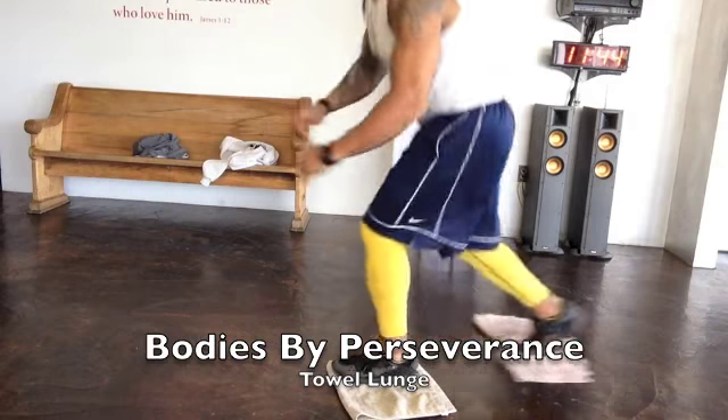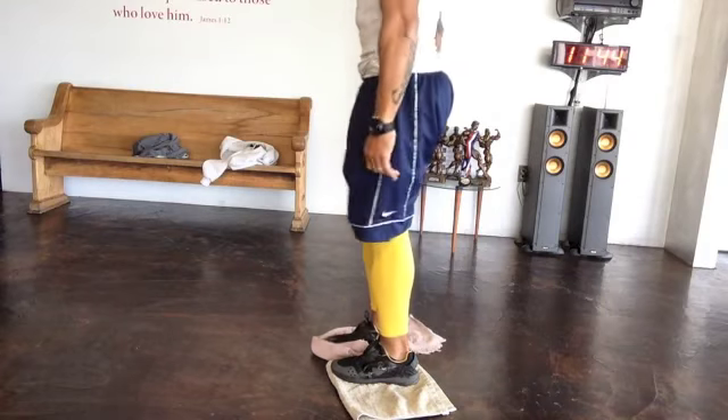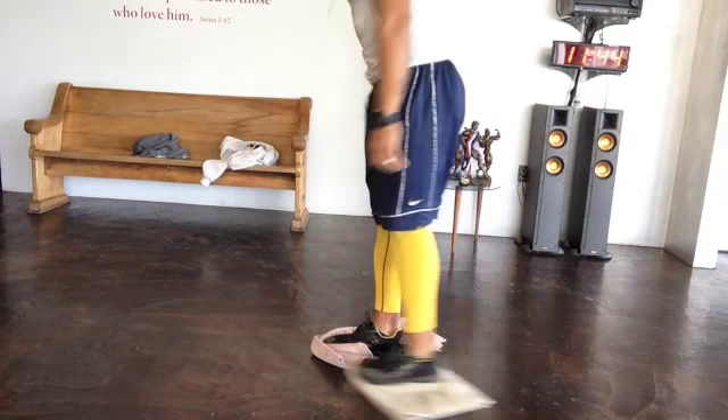And then we have towel lunges. Do about three per leg, or you can alternate however you choose, as long as you get the correct number of reps done.